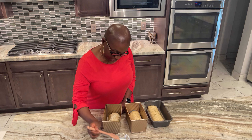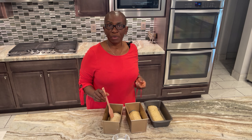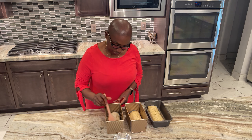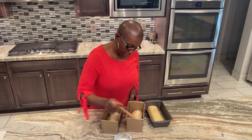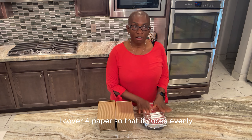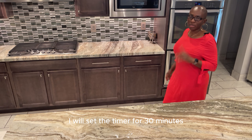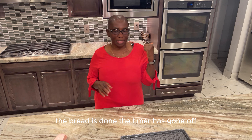After about 30 minutes of second proofing, our bread has doubled in size. You can egg wash it, or use milk or whatever you prefer. The oven has been heated to 380 degrees Fahrenheit and we will bake for 30 minutes or until a skewer comes out clean, depending on your oven setup. I cover all the loaves with paper so that they cook evenly and don't burn, then place them in the oven and set the timer for 30 minutes.